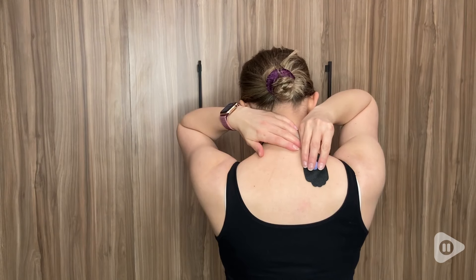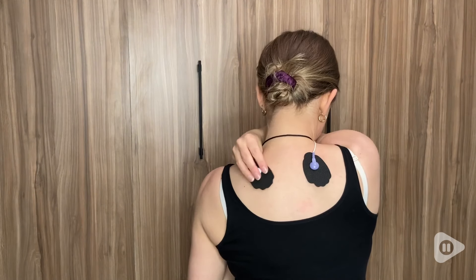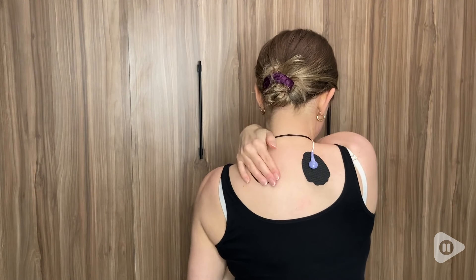Hey there, it's Megan with WTI, and for a few reasons, I cannot be running to the massage therapist for every little thing. Now, for everything in between, I now have this Meitoyo muscle stimulator.